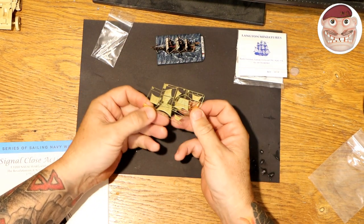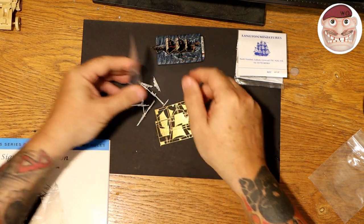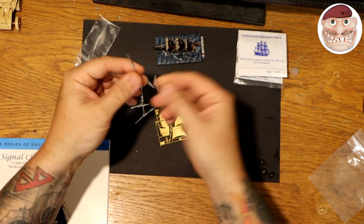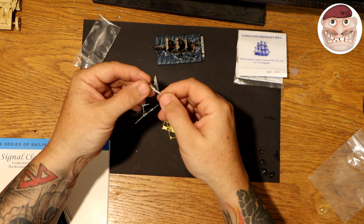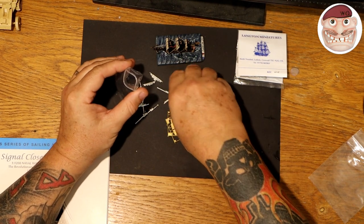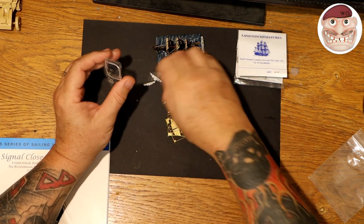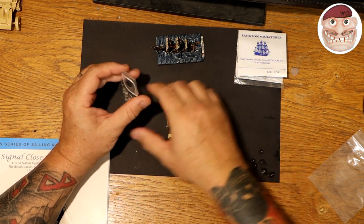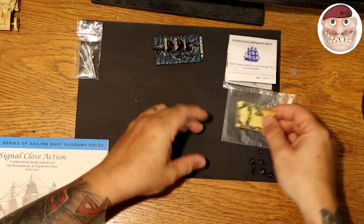I will do a video on putting these things on. When you start with the brass sails they come with the masts without the sails on — the metal ones do as well — because you put them on a piece of balsa and attach the sails accordingly. It's really not a major problem to do, but you do need to understand it is a modelling requirement. If you are a wargamer and not that much into modelling, the white metal sails are absolutely perfect.